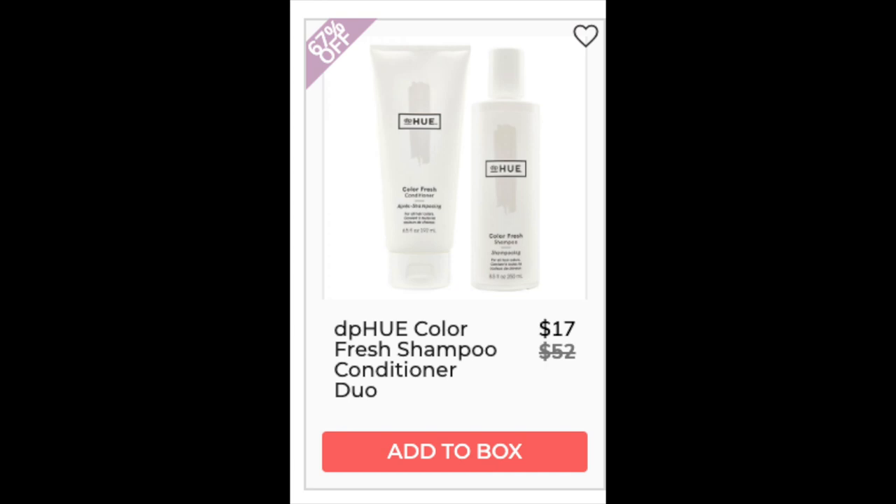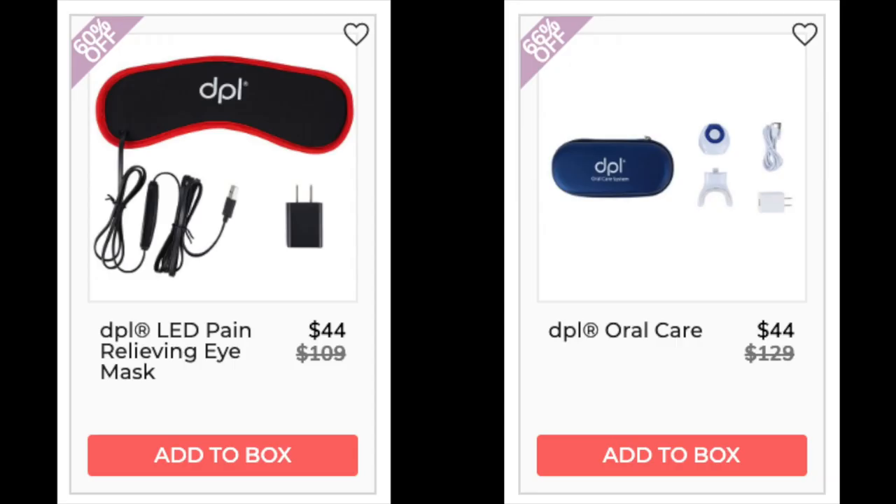The next company is D.P. Hue with the Color Fresh Shampoo and Conditioner. I did not find it as a set but found them individually for $26 each, which makes the retail price accurate. The shampoo had a 4-star rating with 143 reviewers. A lot of people said it works really well as a purple shampoo, but some negative reviews mentioned the smell or that it might be drying. The next company is D.P.L. The D.P.L. LED Pain Relieving Eye Mask is $69.99 lowest price at Bed Bath & Beyond — they also always have 20% off discounts — less than 10 reviews. The D.P.L. Oral Care is $99 retail at FSA Store and GelinProducts.com, less than 10 reviews.